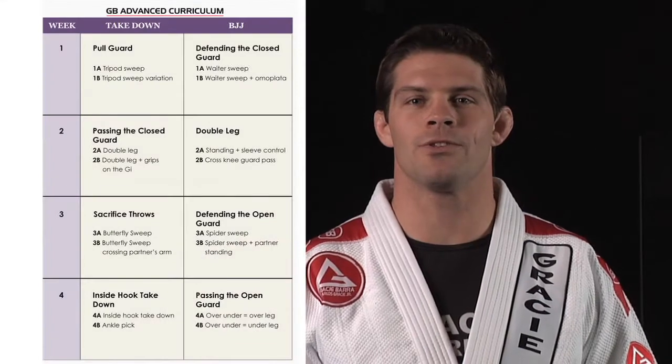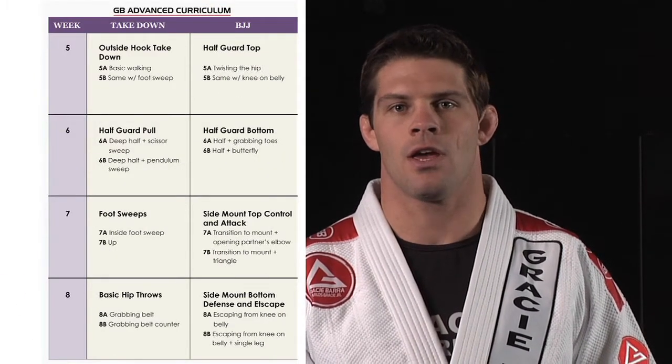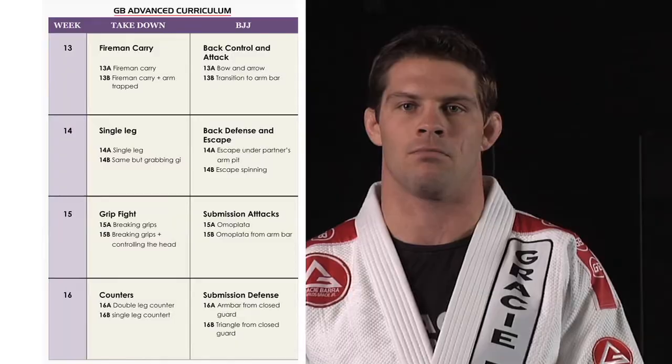The curriculum is divided into 16 different weeks, or we could call them training sections. Each one of these training sections is dedicated to one specific area of Brazilian Jiu-Jitsu training: close guard, open guard, half guard, side mount, mount, or attacking from the back. The curriculum also has a very strong approach towards the most effective takedowns of Brazilian Jiu-Jitsu.